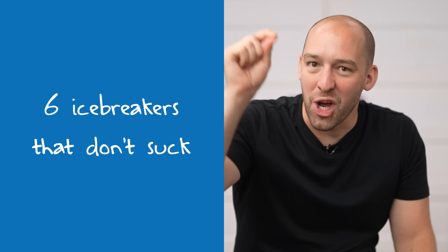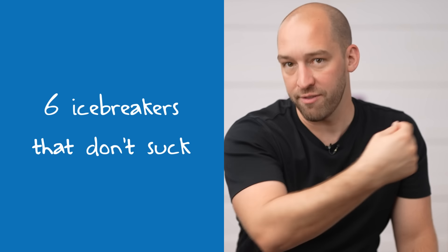Stick around to the end because 6 awesome exercises poorly facilitated will suck. So I'm going to give you at the end a handful of tips to ensure that every single one of these exercises goes off without a hitch — no matter how grumpy, extroverted, introverted, happy, or unhappy your group is.